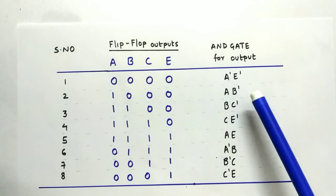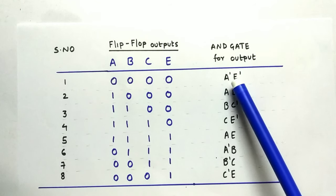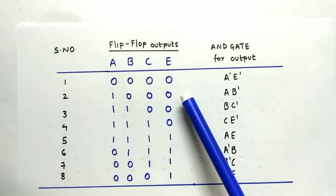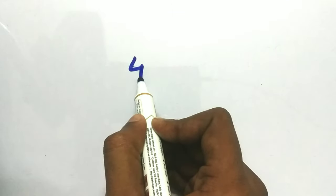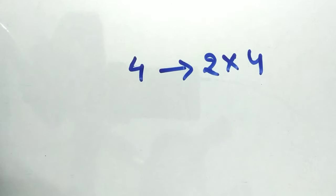These decoded values tell us which state we are currently in. For example, if A-bar AND E-bar gives a result of 1, we know we are in the 0, 0, 0, 0 state. If A AND B-bar gives 1, it indicates we are in the 1, 0, 0, 0 state.